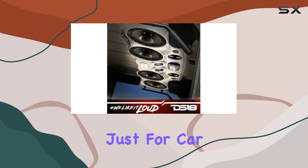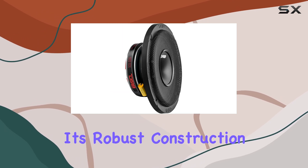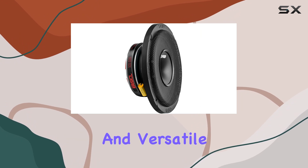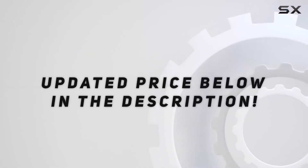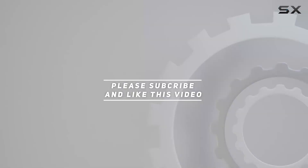This speaker isn't just for car audio aficionados. Check out the video description for an updated price, and thank you for watching this video.